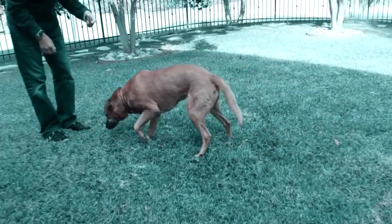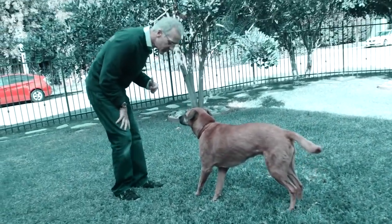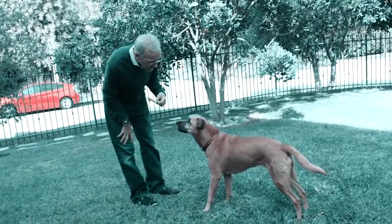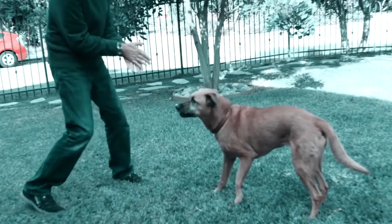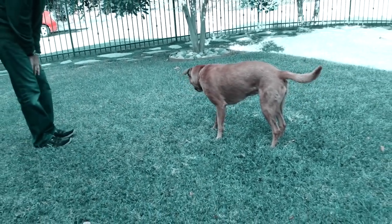Do you have a dog that's suffering from arthritis, joint pain, hip dysplasia, or maybe recovering from a recent injury? Or maybe like me, you have a dog that was suffering from joint pain but you didn't notice the signs. My dog Sienna would sit down when we were on walks, and that was a sign of joint pain. I just didn't notice it.